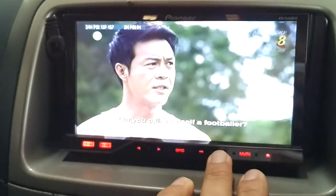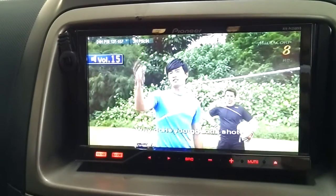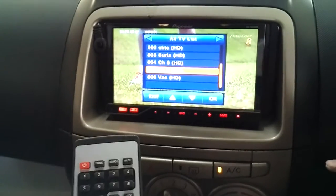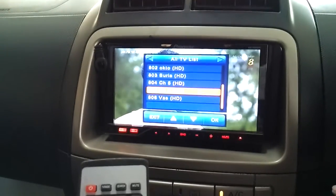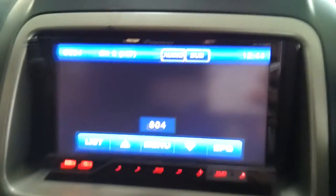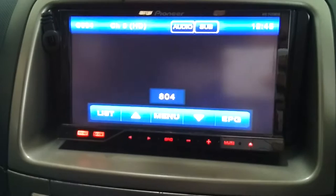Let me just turn on the sound so you can see the volume. Let me show you the other functions — let me go to the channel. Right now I'm on Channel 8, so I'm going to go to Channel 5.